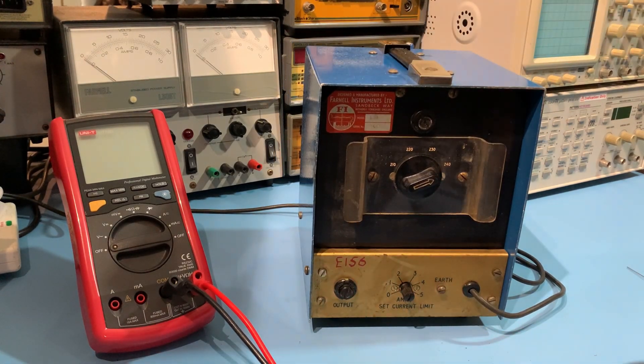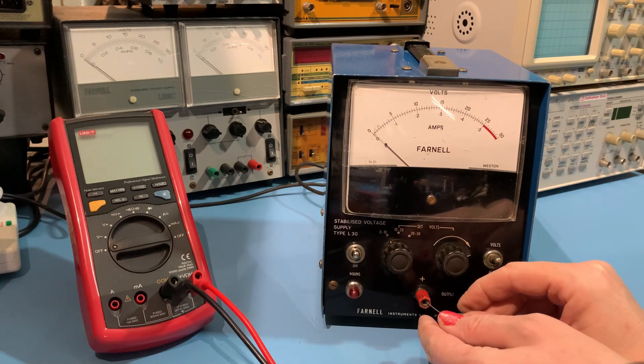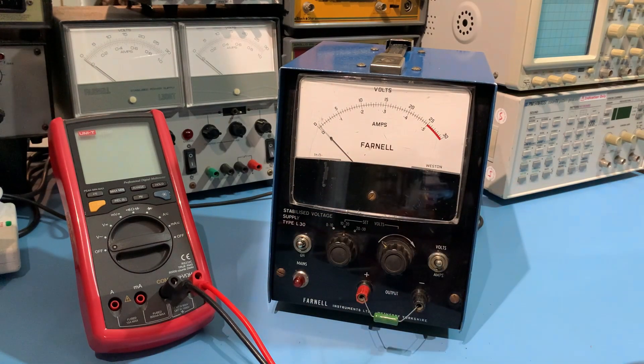Let's see if she draws some current. With this one, you set your current limit on the back of the unit. Let's just pop a 10R resistor in, just so we can check. And yep, there we go. Fantastic. Lovely little L30 in great condition and fully working order. Really makes me happy seeing this little power supply on the bench. I think it's rather quaint and rather charming, the Farnell L30 stabilised voltage supply. As I always say, you can never have too many power supplies. Not so much a daily driver, more a Sunday afternoon driver when the weather's fine and you want to take it out just for a spin.